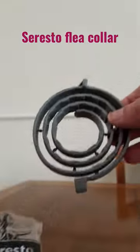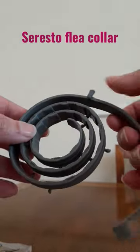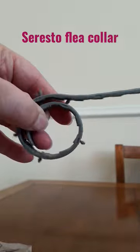You just open your package and it comes out like this, and basically all you do is unwrap it and snap it all the way around.